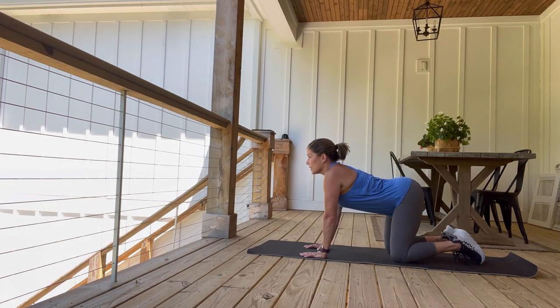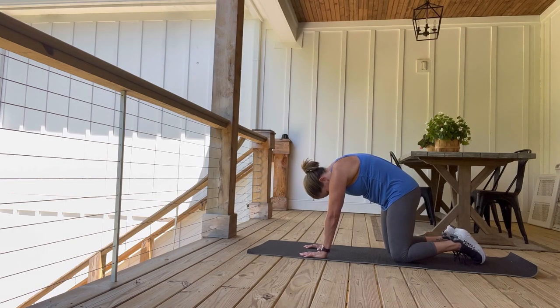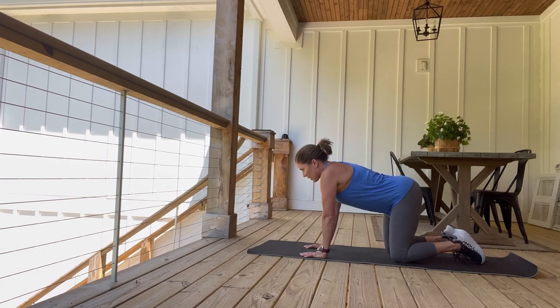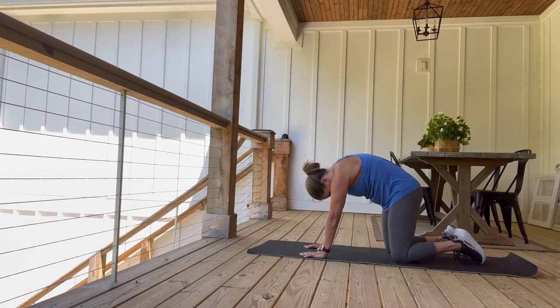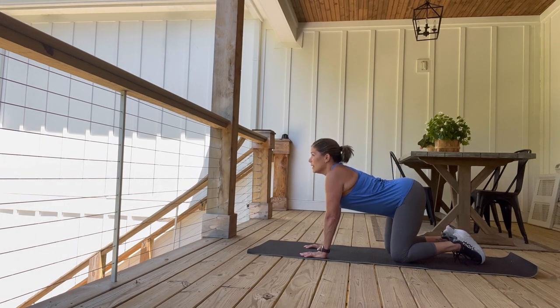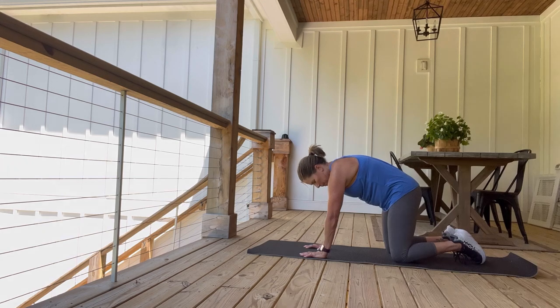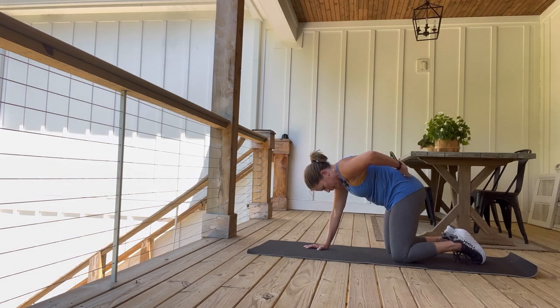Inhale here, relax the belly, lift the head. Exhale, tuck the pelvis, tuck the chin. Two more — inhale, relax the belly, lift the head. Exhale, tuck the pelvis, tuck the chin. One more guys — inhale and then you want to exhale. That feels so good right here across my belt line.